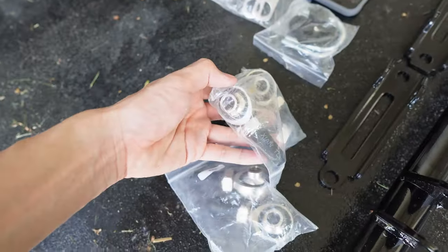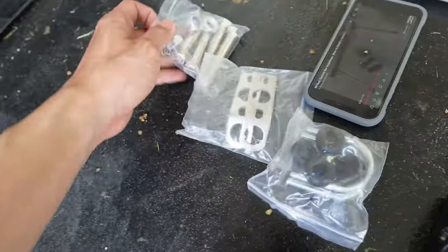We are gonna assemble a traction bar first. We got a lot of bushings and bolts. I never assembled a traction bar in my life, but YouTube videos always help.